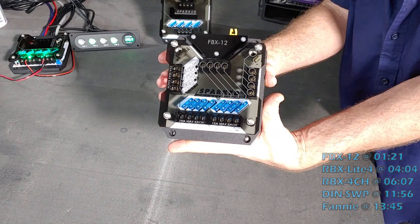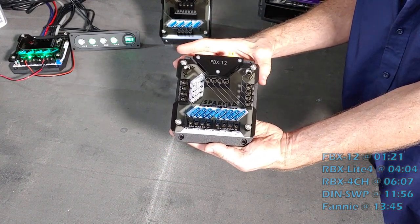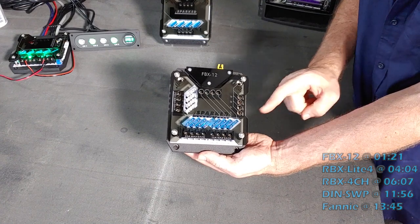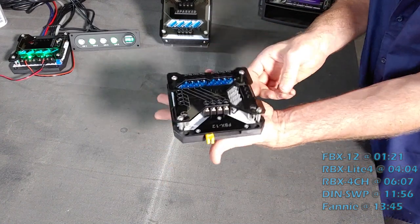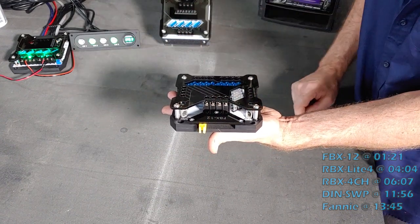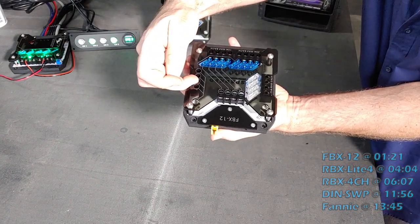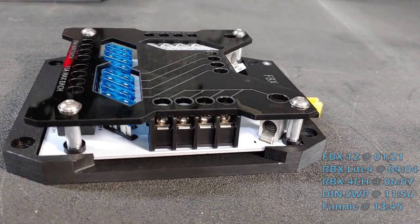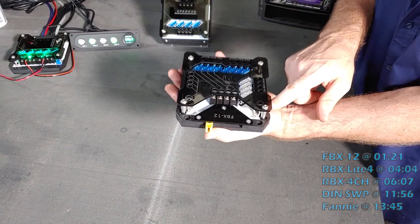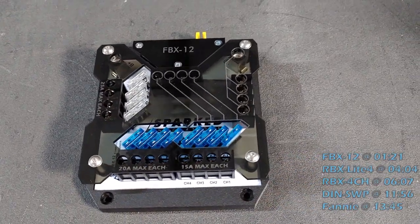Here I have the FBX-12. It stands for Fuse Box 12. It's a small wire fused distribution box. It has 12 fuses and four grounds. On the input side, we have two large current wire inputs — one for the ground, one for the positive. On the ground side, it accepts four to eight gauge wire and distributes it to a four spot barrier strip, allowing you to distribute your ground connection.